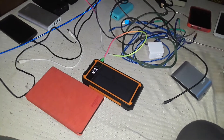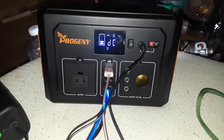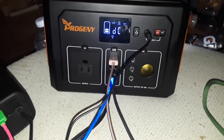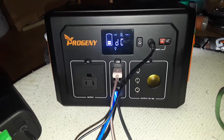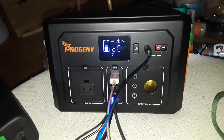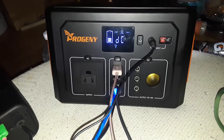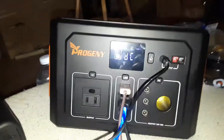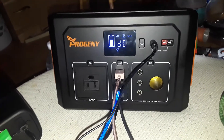Hello everybody, welcome back to another video. Yesterday I got this power station for Christmas. I was charging it all night, but it was staying at zero bars blinking. I think it had to do with the cold in my room — probably in the 50s Fahrenheit — and once I warmed up the room a little bit, it finally decided to charge and jumped all the way to two bars.